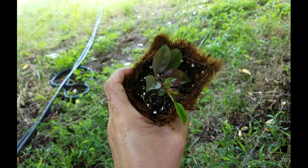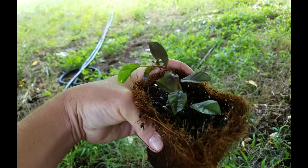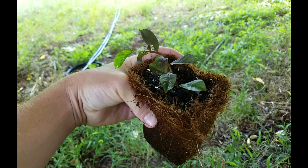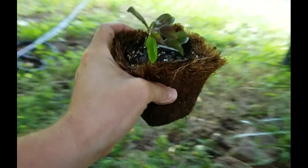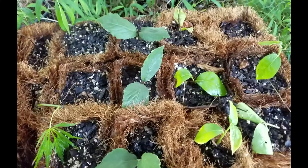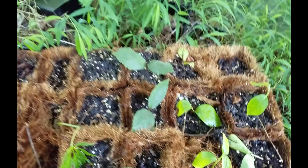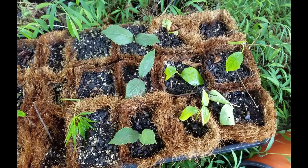Crepe myrtles are great plants here in the south. They're not native to Tennessee and surrounding areas, but they've sure been naturalized, and if you grow them right they can be a great tree. Not all cuttings work out, and that's okay — I'm just kind of doing it in a lazy way this time, just seeing what works.